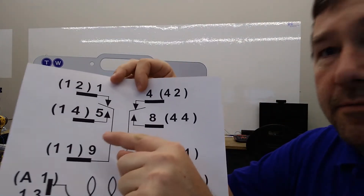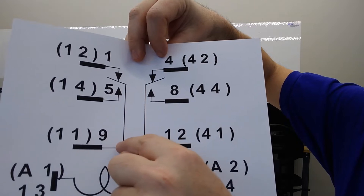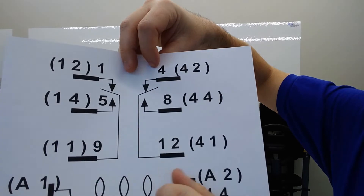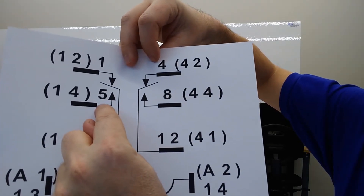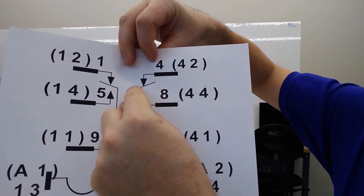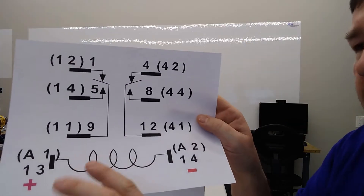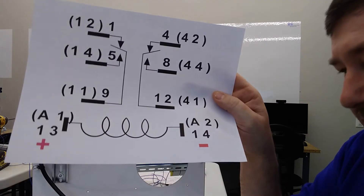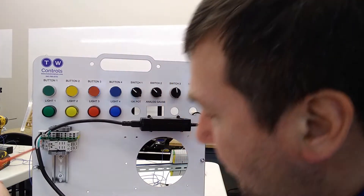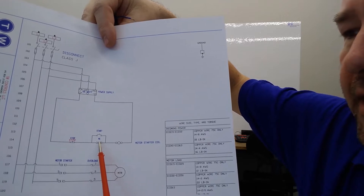We have two contact closures — a left one and a right one. Contact number nine is going to come up and be normally closed to contact number one, and normally open to contact number five. On the other side, contact number 12 is going to come up and be normally closed to contact number four, and normally open to contact number eight. So we're going to connect the other side of that wire at contact number nine, which is the lower outside one. That completes our circuit from our stop to our start and also to one side of that contact.